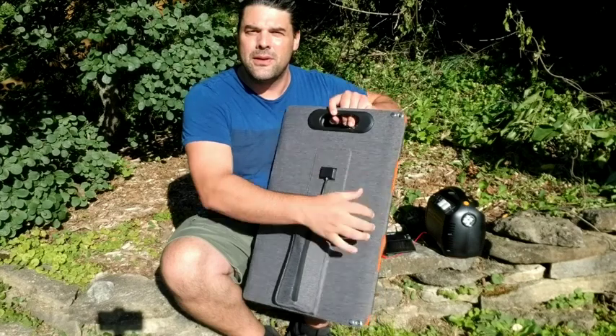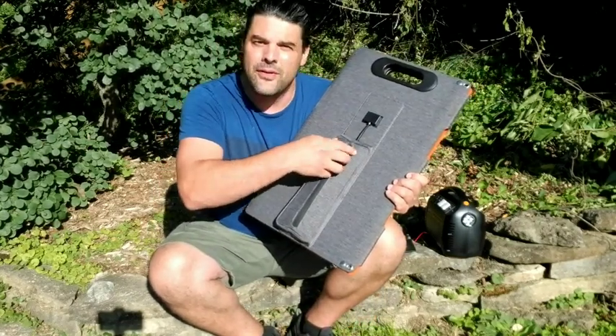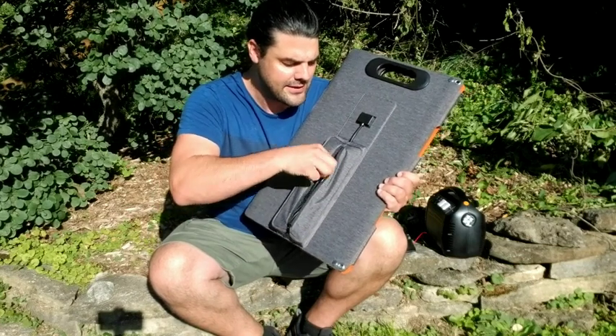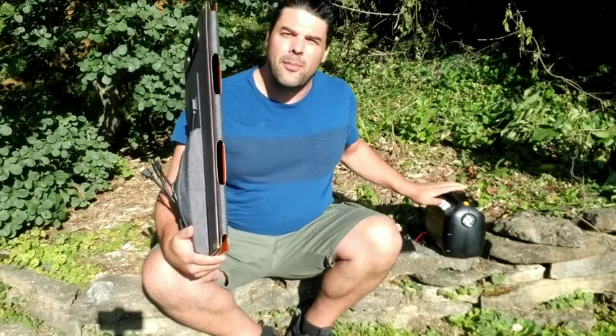What I really like is the fact that it's completely foldable. On the back here, you're going to have a little storage pouch that's built in, and this is going to house the different connectors that you can use to charge your different devices, like your portable power stations.